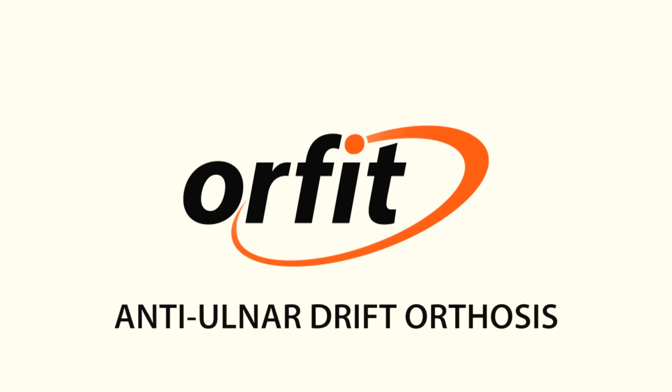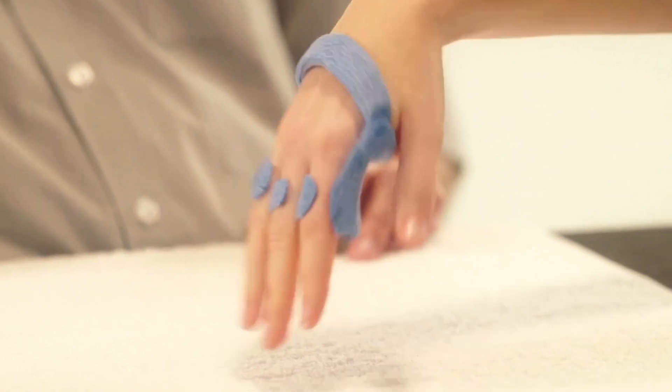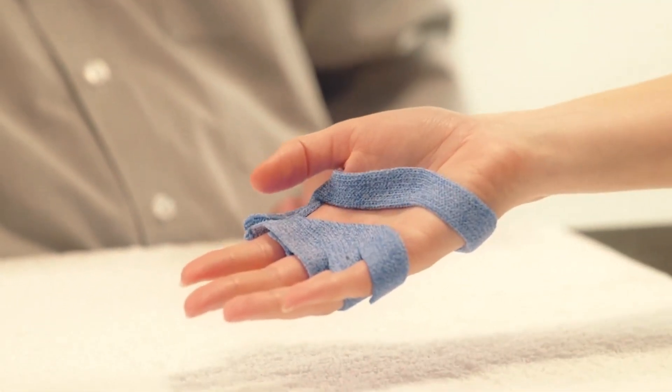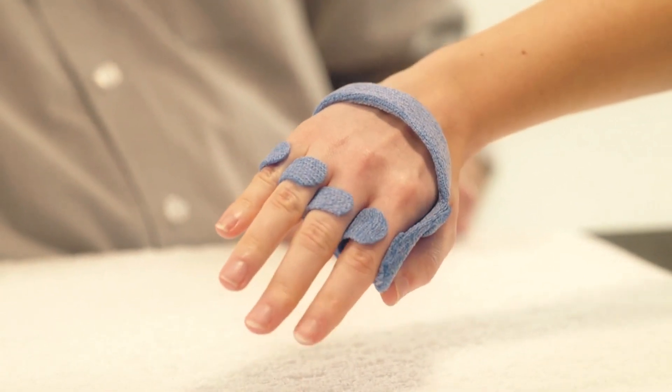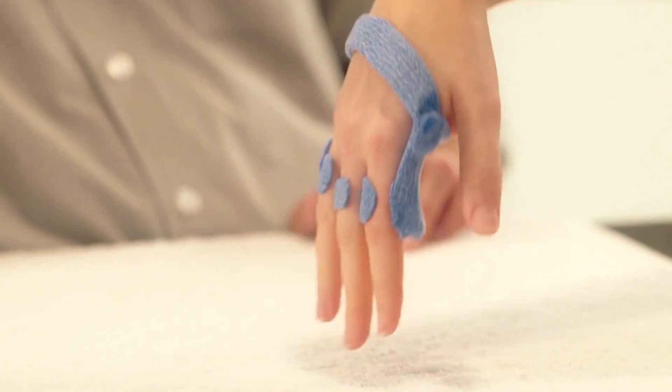Anti-ulnar drift orthosis. Here we will demonstrate how to make a functional orthosis for patients with ulnar drift of the MCP joints of the fingers.